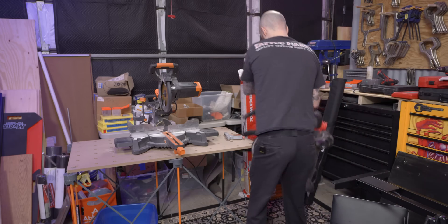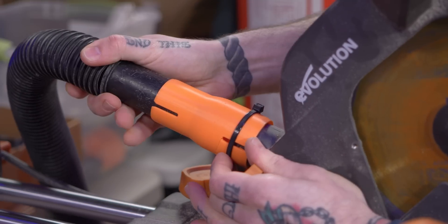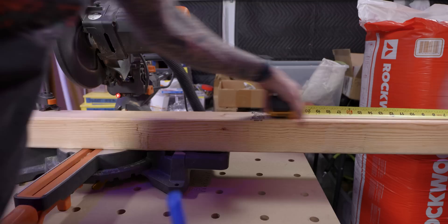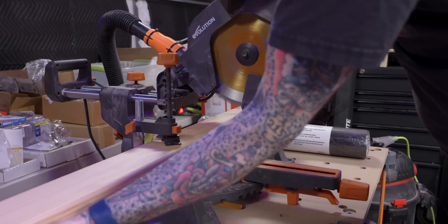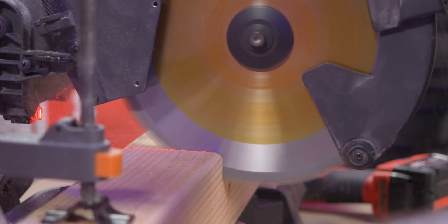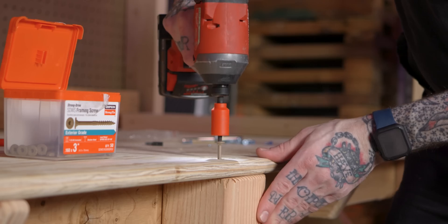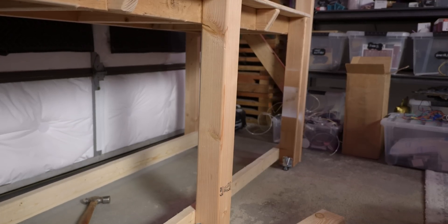With that out of the way it's time to cut some wood. With the leg screwed in, there's more I want to do to this thing but I can get primer on it for now.